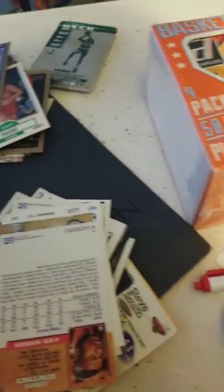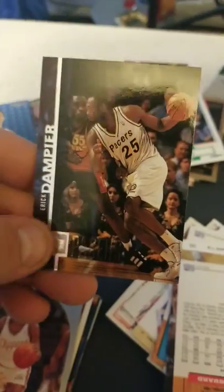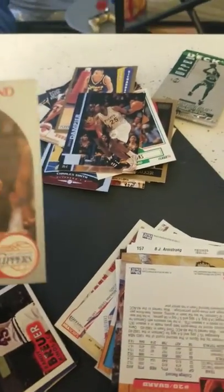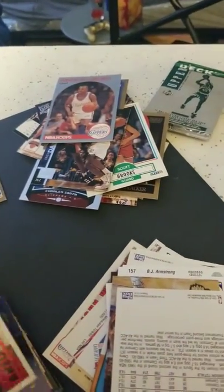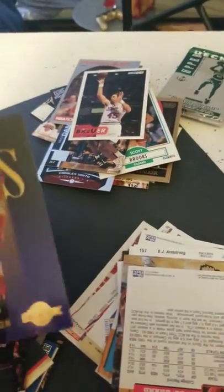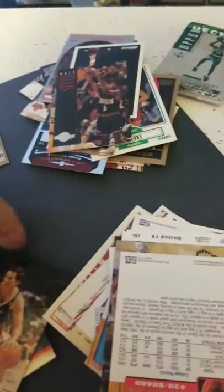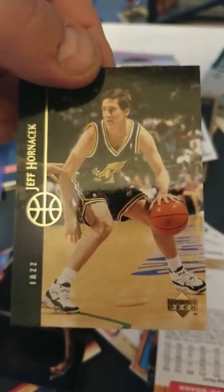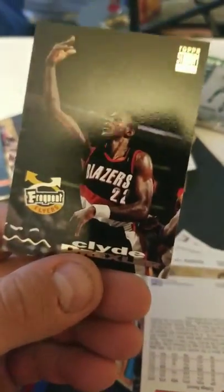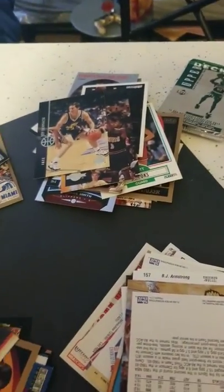Now, one thing I was hoping to get in these packs is the Tim Hardaway card with the Menendez brothers sitting in the background — it was like '91 Flair Skybox. That's a cool card to have, one of the common cards I would actually hope to get out of here. Kevin Johnson. Dale Ellis. Jeff Hornacek, who might be coaching the Bulls right now. Clyde Drexler — Frequent Flyers, Stadium Club. Five cents, maybe.